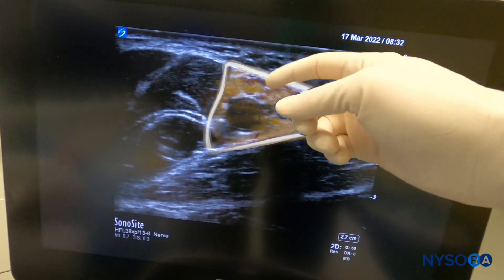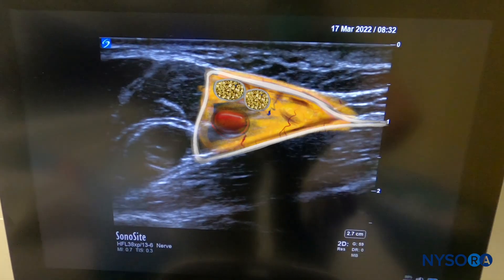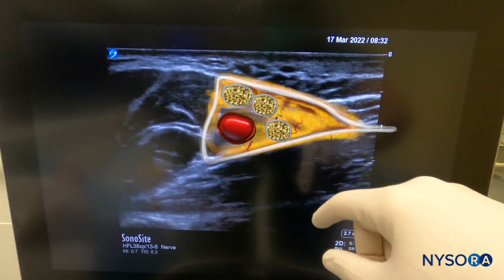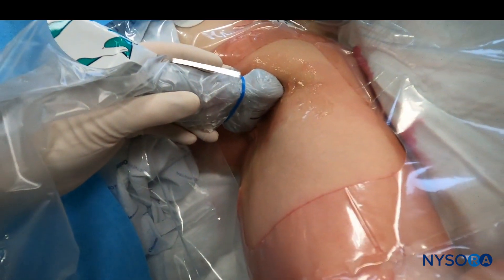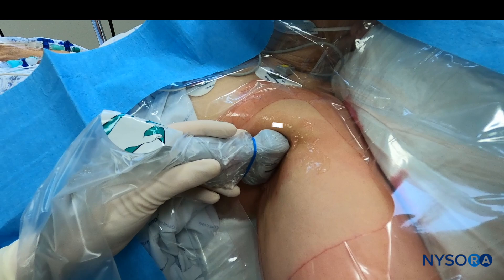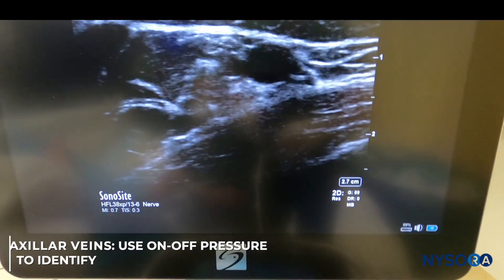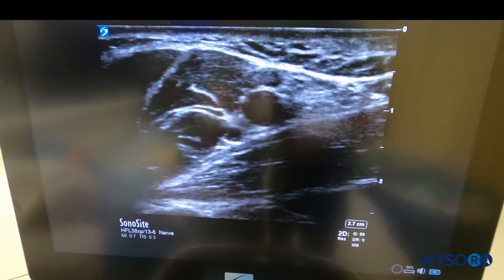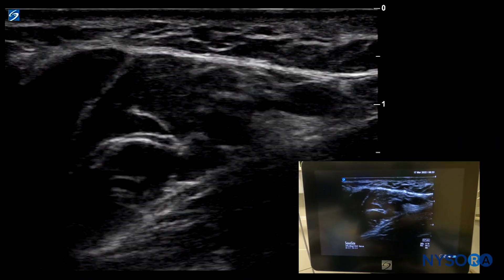That's the axillary brachial plexus sheath. Up here we can see the median nerve, that's the ulnar nerve, and that's the radial nerve over here underneath the big axillary artery. Releasing and applying pressure on the transducer — more pressure, less pressure — closes and opens the veins. This is a very important maneuver for safety to assure that we recognize all the necessary vessels in the axillary brachial plexus sheath.